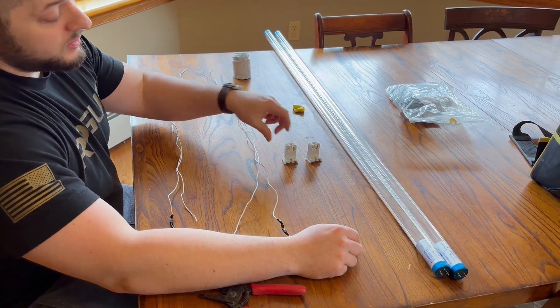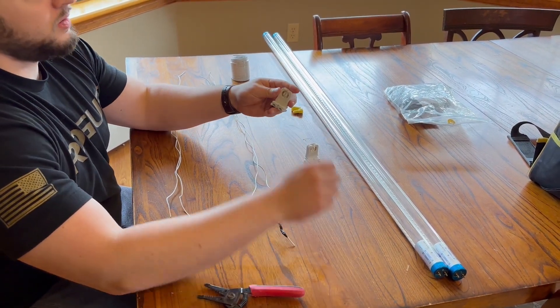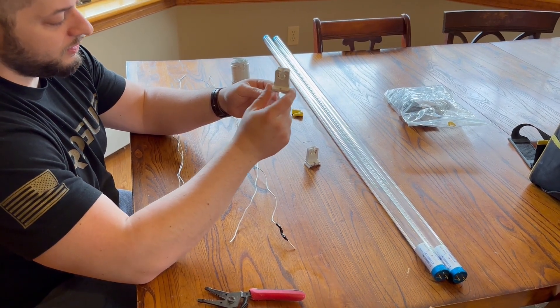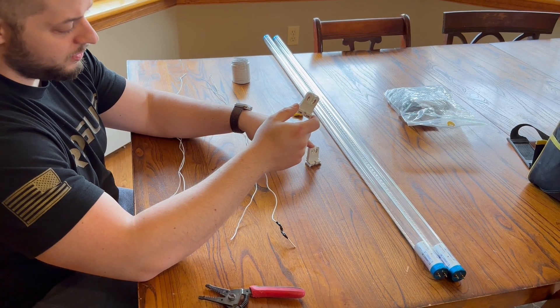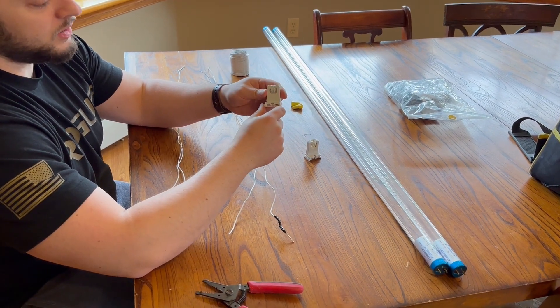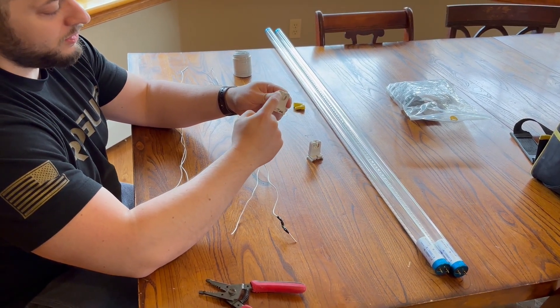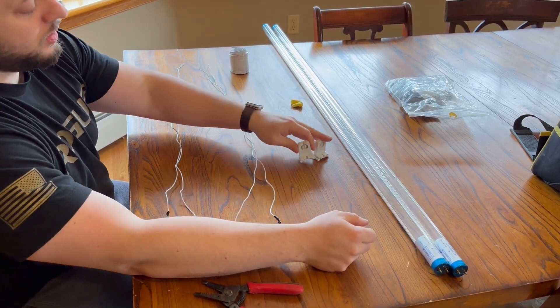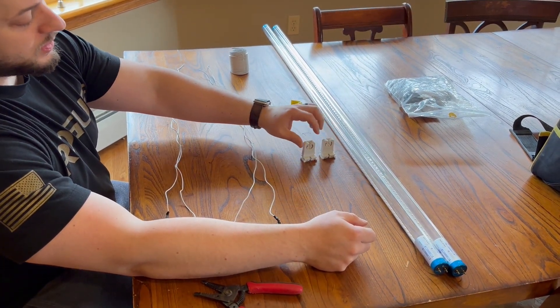The difference is on the shunted ones, both of these terminals are tied together, so you're going to have a positive terminal and a negative terminal. On these non-shunted, one is positive and one is negative for the two pins. These are single ends, so I'm using these non-shunted.